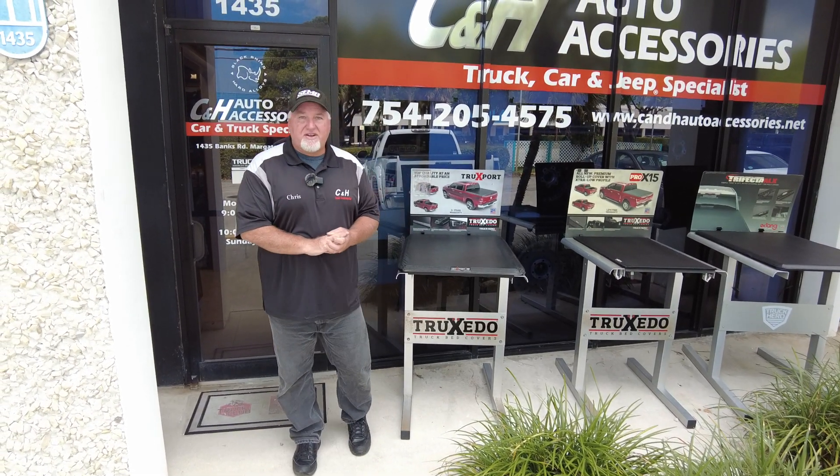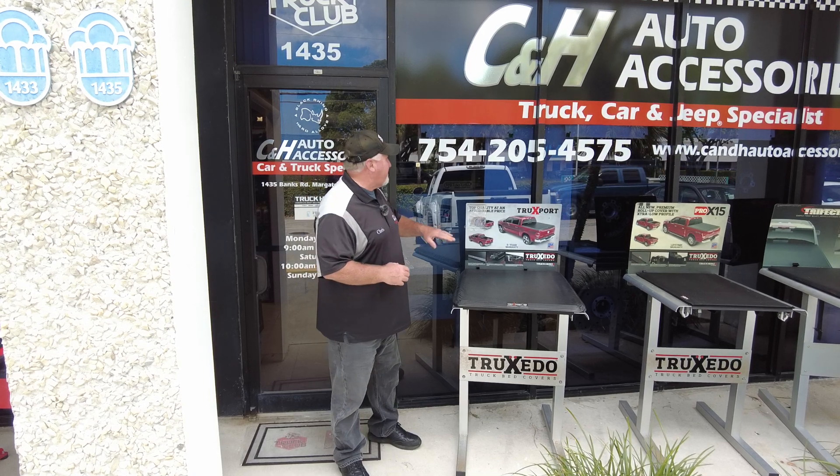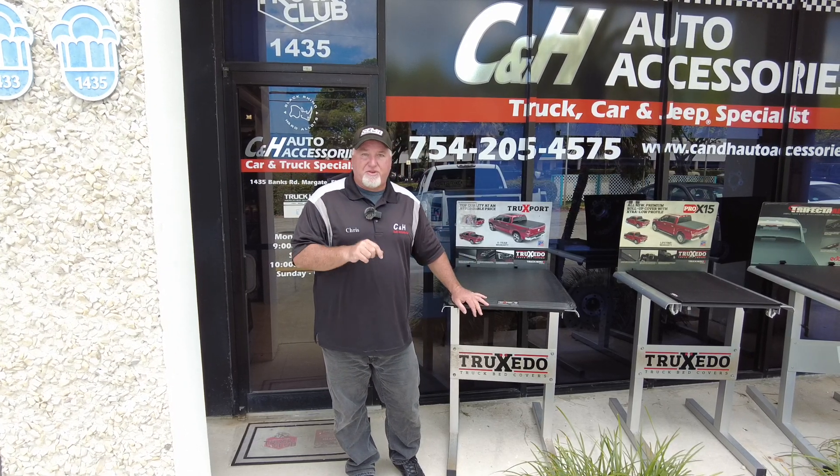Hi, it's Chris again with CNH Auto Accessories coming from sunny Margate, Florida. Today we're doing a review on the Undercover Ultra Flex with a BedRug on the Honda Ridgeline. Before we get started, I know a lot of people have questions — they'll go to YouTube and ask me questions, but I'm very busy, so the best thing to do is go right to our phone number. If you're looking for pricing, there will be links to the products I'm showing you today at the bottom of this YouTube video.